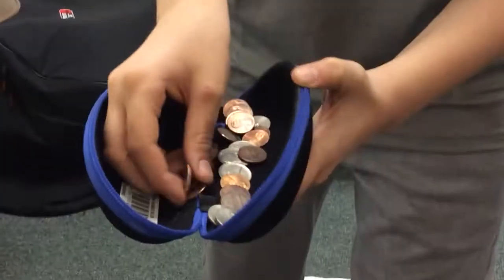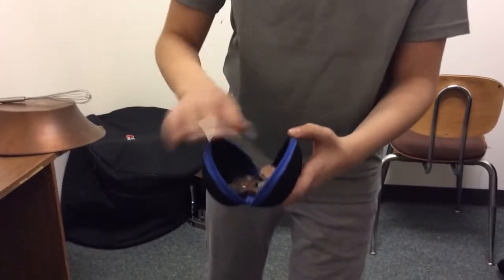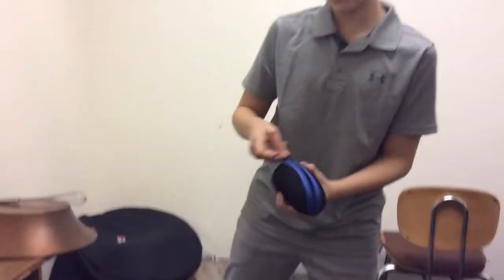Then inside you we got change — dimes, pennies, quarters, nickels. You zip it all up and you can shake that puppy all day long. And it makes an even better clanging sound than the maracas because it really has a clang to it. Maracas are just dull. This one you have to clang on it.